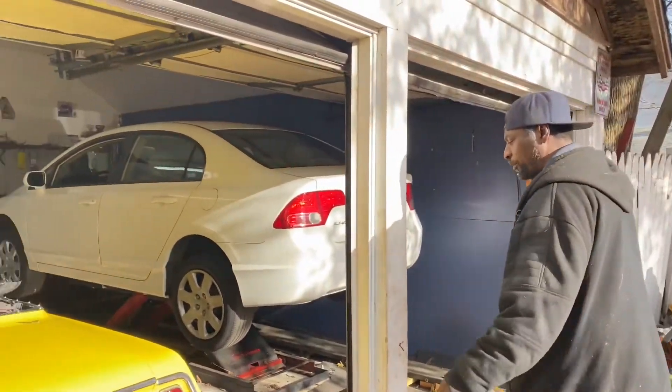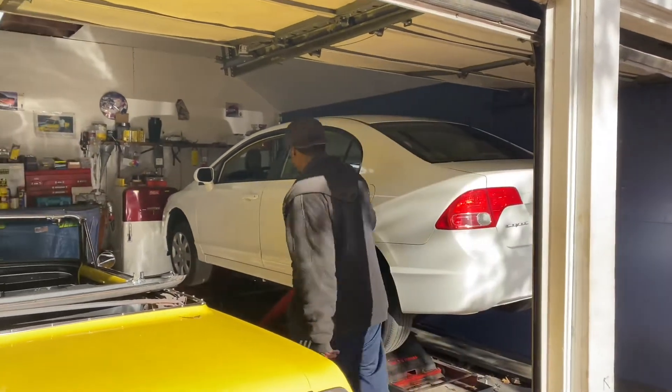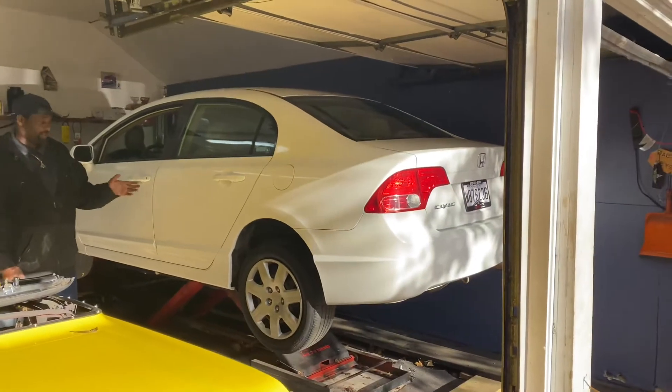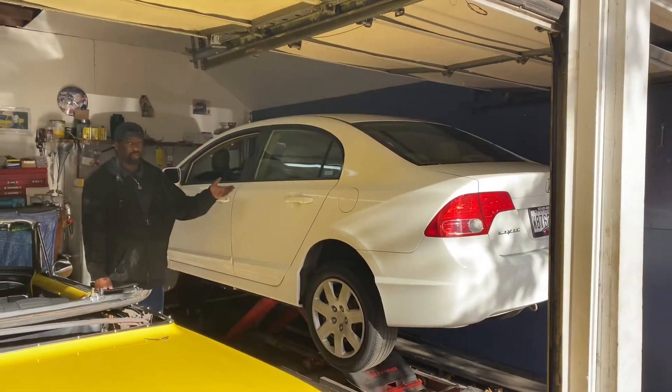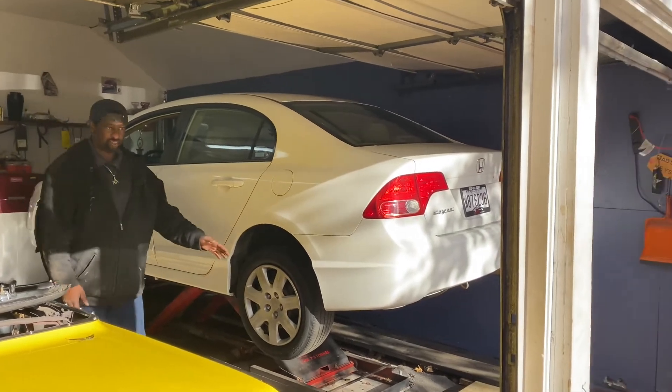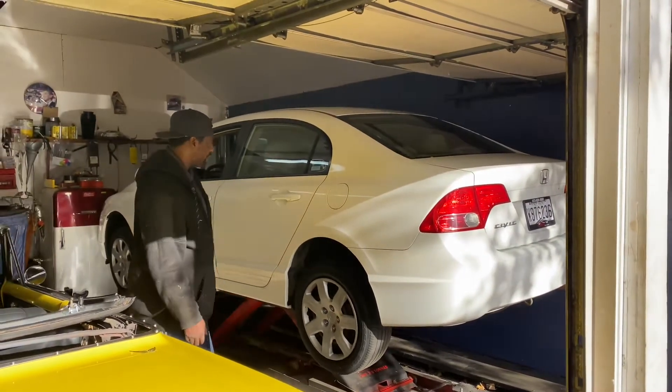Hey guys, this is actually the car up on the lift. Alicia, focus on the car so you can see how high it goes up. It actually goes higher than there — this is only about three feet. It can actually go up to about four feet. I'm working on the rims today, so this is the height that I needed. But it actually goes up four feet.